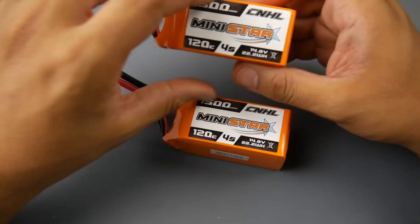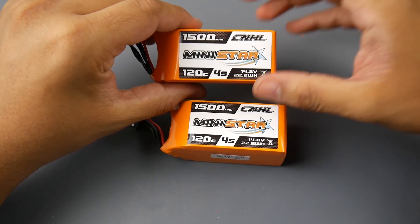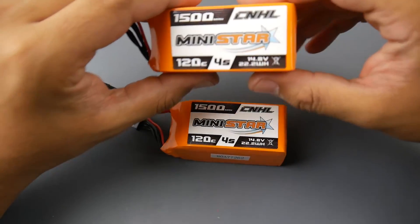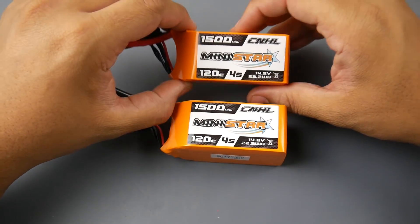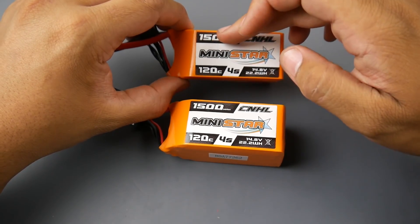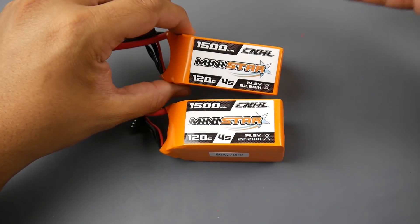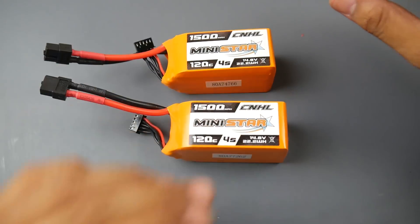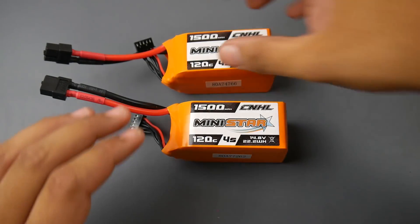Today we're taking a look at the CNHL Mini Star 1500mAh 4S LiPos — the China Hobby Line batteries. I've heard a lot of great things about them and I'm currently looking for new batteries, which is why I picked up two of these. They also come in 1300mAh for 4S. I've been testing these for the past two days and I'll be giving you my flight footage and thoughts. This was actually one of the best ones I tested.